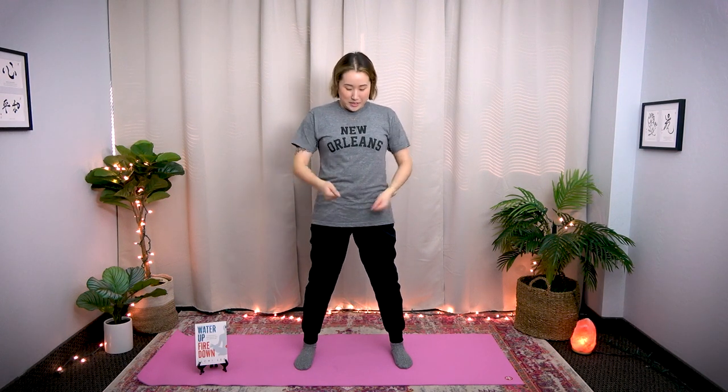One, two, three, four, five, six, seven, eight, nine, ten. One, two, three, four, five, six, seven, eight, nine, twenty. Last ten: nine, eight, seven, six, five, four, three, two, one. Stop.